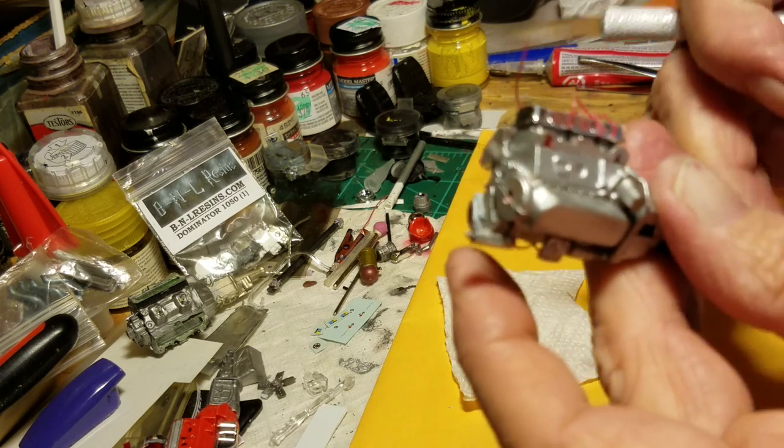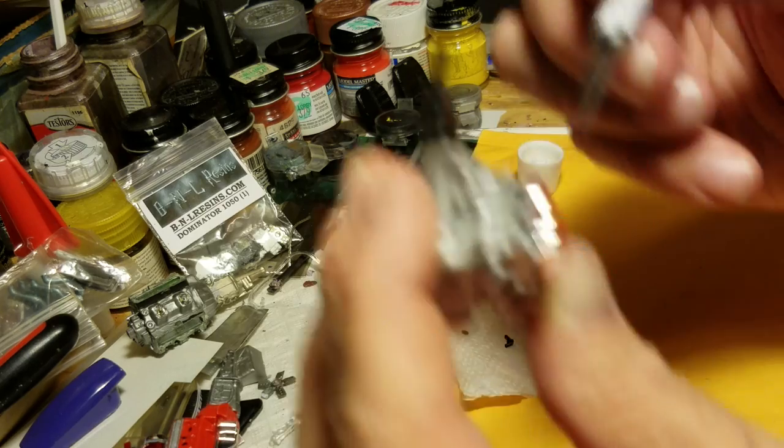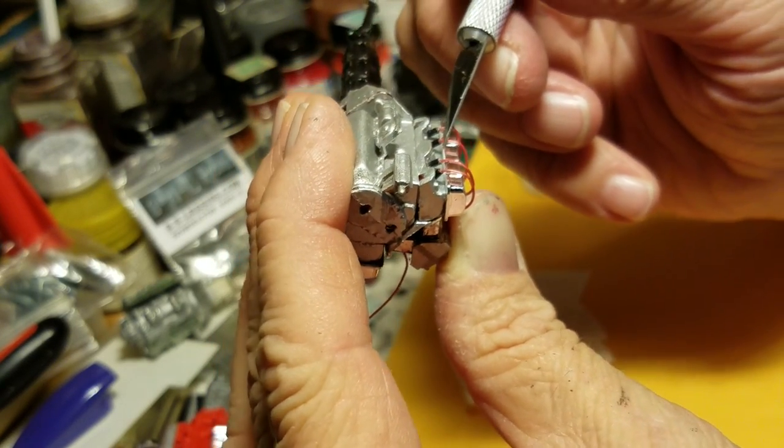Okay, there we go. If I do that last one, rotate this around, make sure I got these guys all popped down and they're in there.